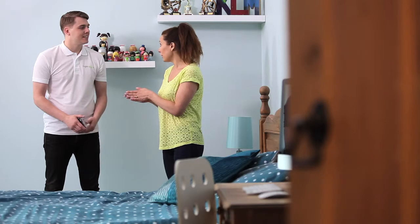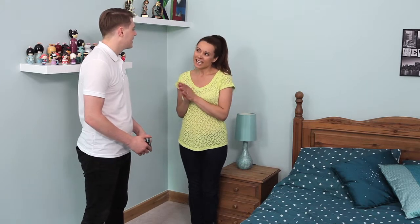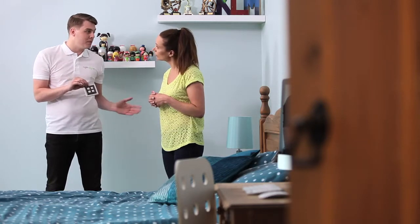We have a Lightwave RF dimmer where the old light switch used to be in this room, to control the main ceiling lights. Is there any way we can manually control the lights from the bed as well as by the smartphone? Yes, for this scenario you'd need a wireless switch like this, which will be linked to your existing Lightwave RF dimmer and it would control the ceiling lights. It would also give you the ability to control a table lamp if you wanted to without having to get out of bed.